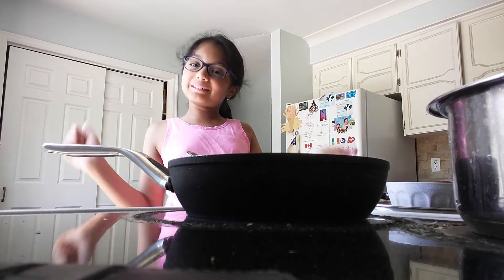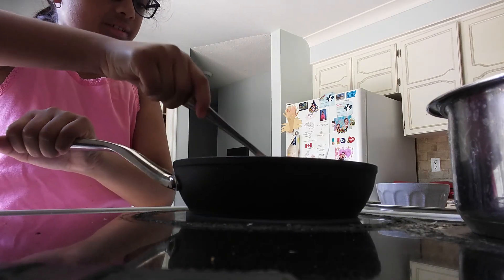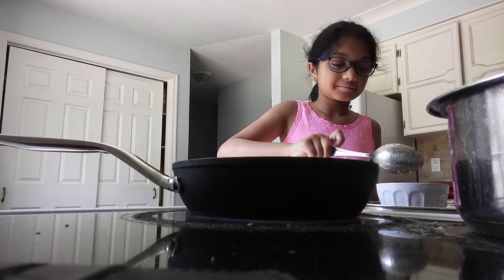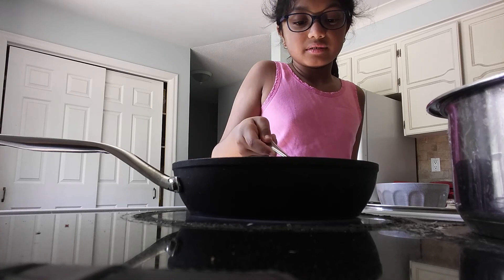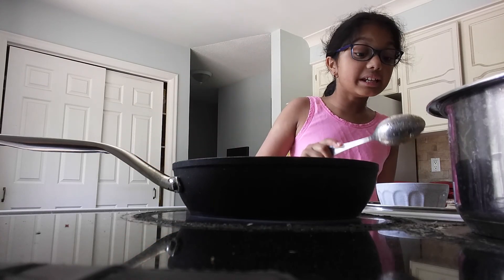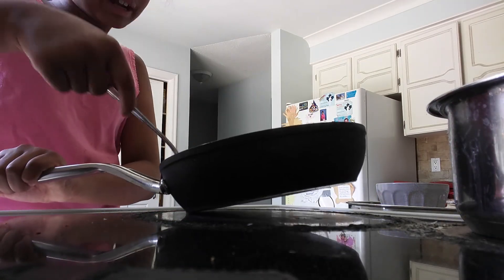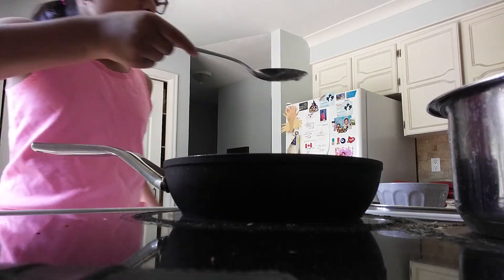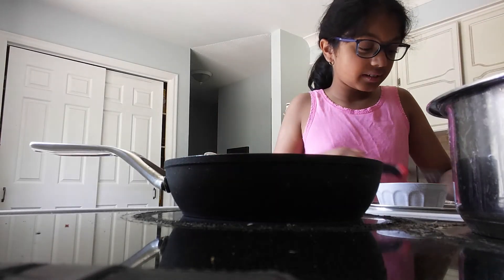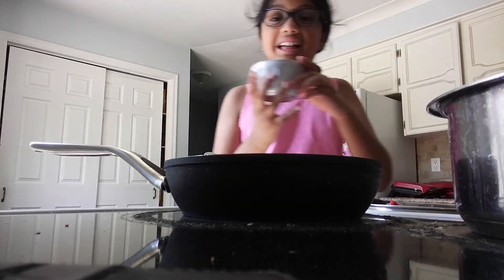Okay guys, my paneer is now cooked and I'm just going to put it in this bowl I have right here. It smells amazing, you guys — it literally smells so good. Be very careful. I'm just going to very slowly scoop it and put it in. I made sure my heat was off when doing this. Once it's done frying and you put it in the bowl, don't eat it yet because it's still hot — just wait for it to cool. I'm just going to get some of this delicious gravy in the paneer.